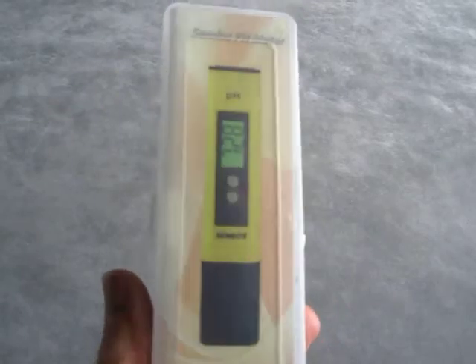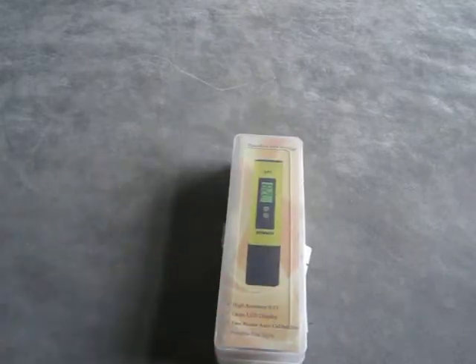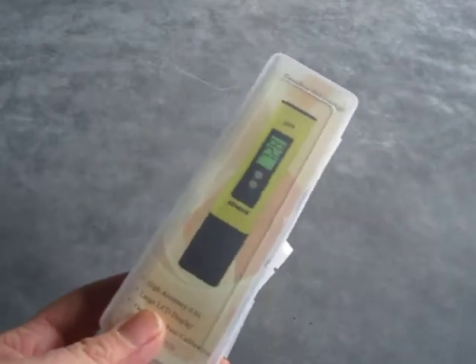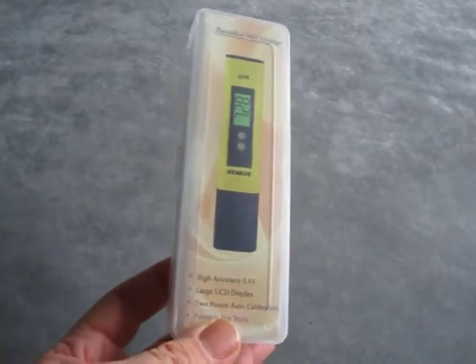Today we're reviewing the Semlos pH meter. My son has already used one of these and taken it to school — they use it in the science labs. They're very accurate and eminently more reusable than the likes of litmus paper.